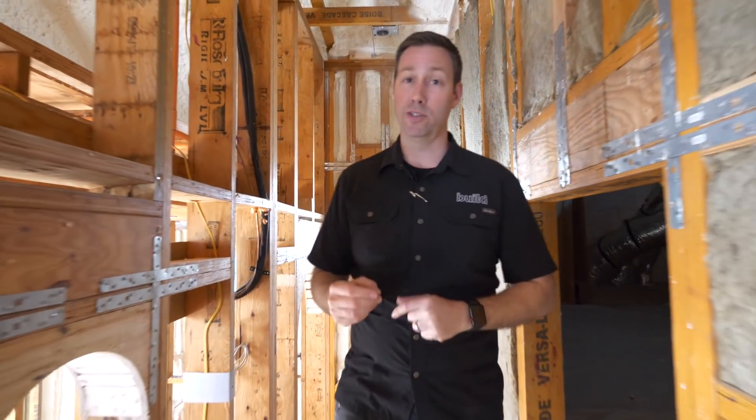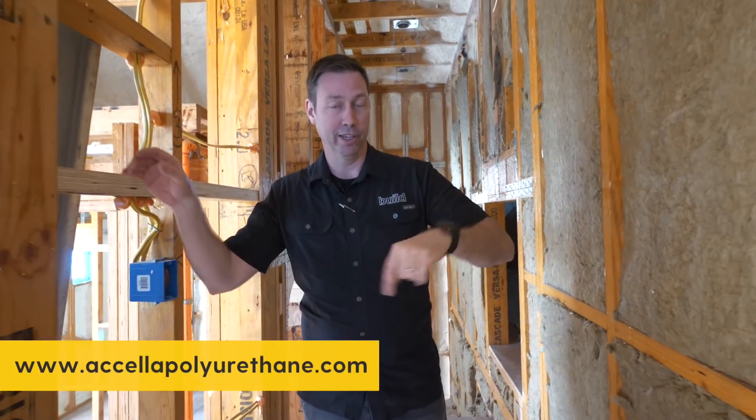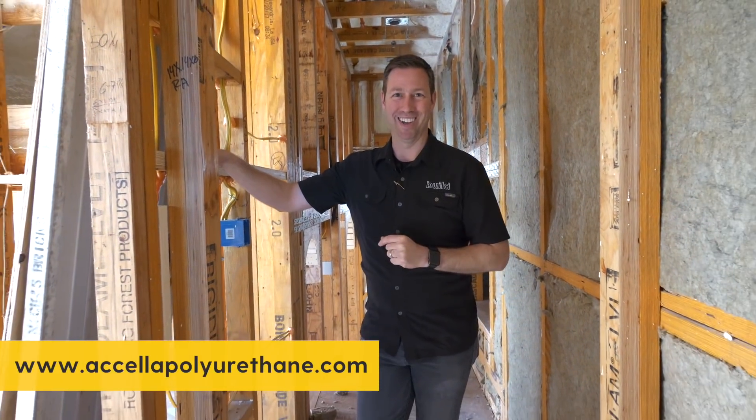Thanks for joining me. Big thanks to our sponsors on this series of spray foam videos, Acella — link to those guys in the description below. We'll see you next time.